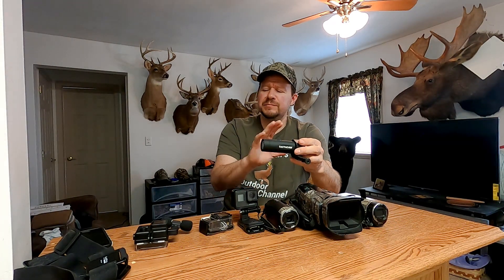You have to pull the trigger to make the Shot Cam save the footage. So I do like the Tactic Cam for that reason, but I just don't use it a lot. I may be using it in the future — maybe on my new turkey gun — but I might be trying a different camera, a different idea.